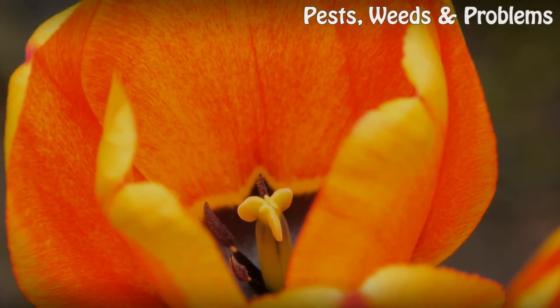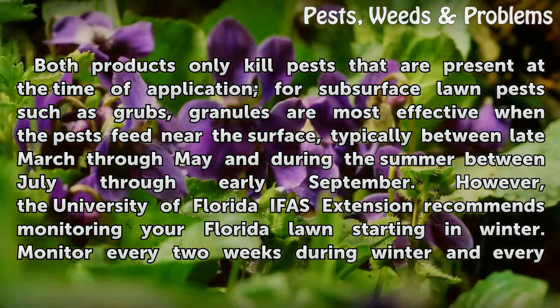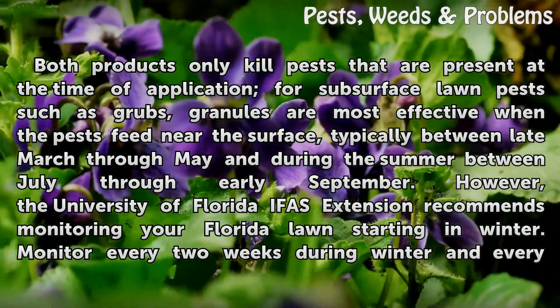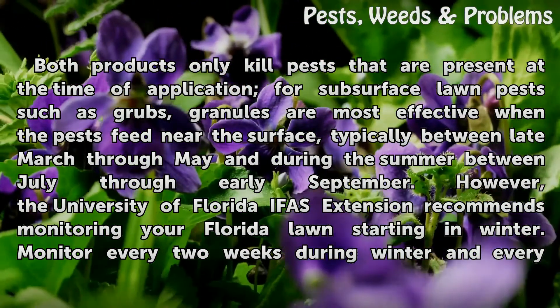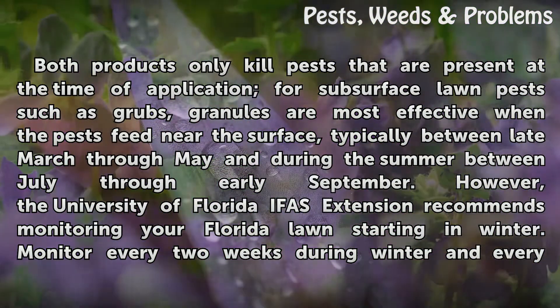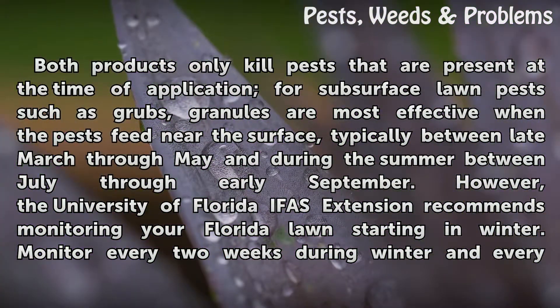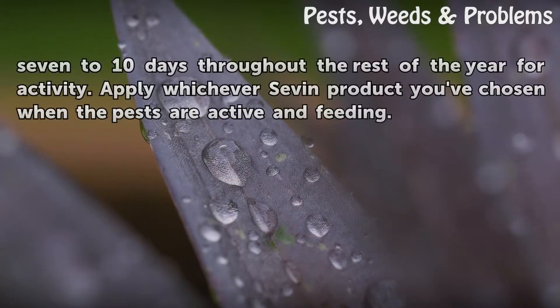Both products only kill pests that are present at the time of application. For subsurface lawn pests such as grubs, granules are most effective when the pests feed near the surface, typically between late March through May and during the summer between July through early September. However, the University of Florida IFAS Extension recommends monitoring your Florida lawn starting in winter — every 2 weeks during winter and every 7-10 days throughout the rest of the year. Apply whichever Sevin product you've chosen when the pests are active and feeding.